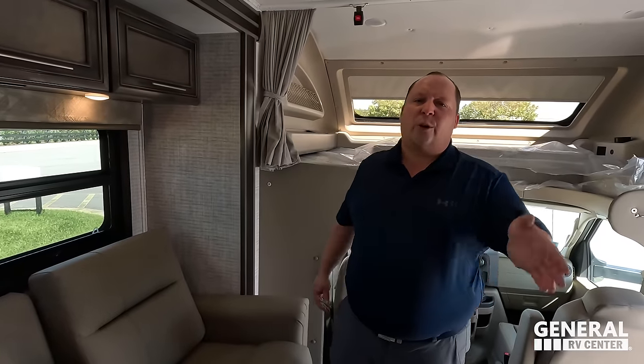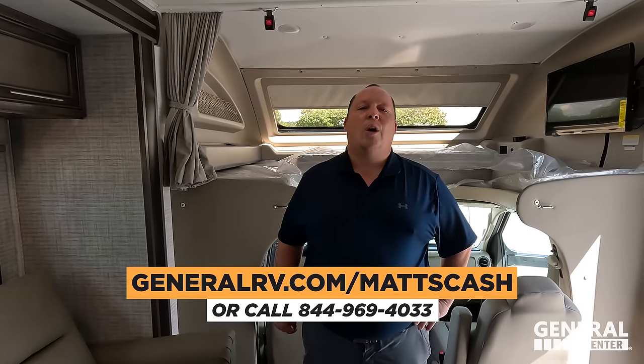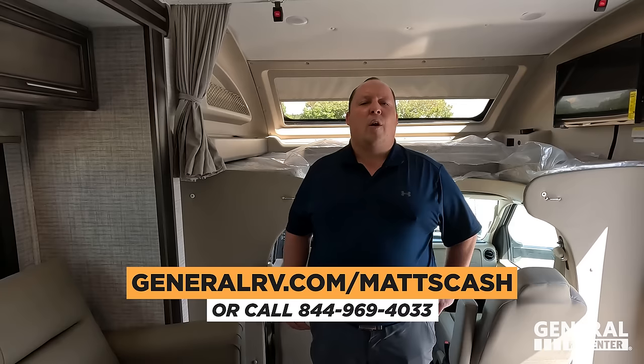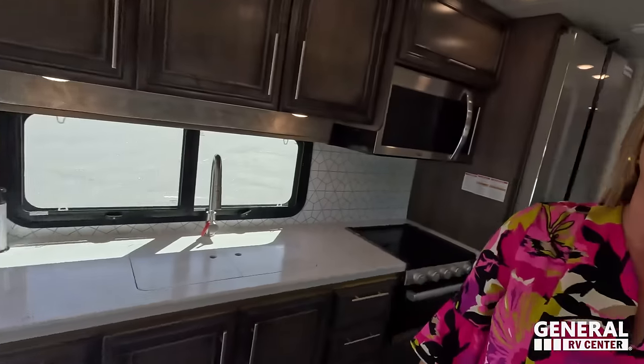That's it — that's the review. Thank you guys so much for watching. If you're interested in getting the best price in America on this Integra or any Integra, click the link below, go to GeneralRV.com/MattsCash, or visit MattRVReviews.com, or call 844-969-4033. A member of our team will help you get the absolute best price in America. Let us know the three things you like about this RV and the three things you dislike — Integra reads the comments and watches the videos. Please leave your feedback. We hope you're safe and well. Thanks for watching — we'll see you next time.